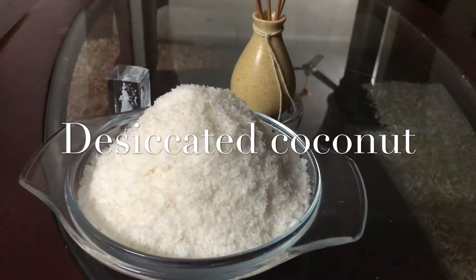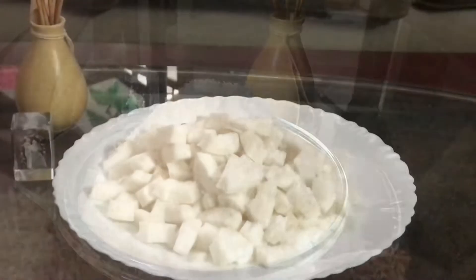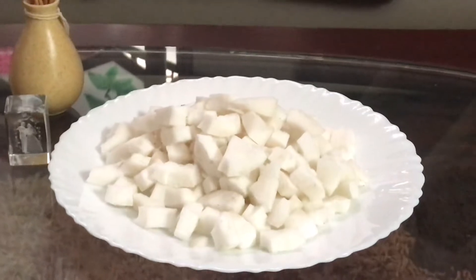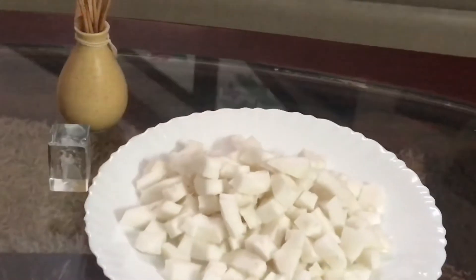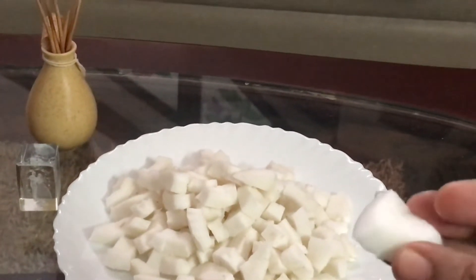We are going to take a look at this, particularly the brown area. We will also take a look at the brown area and clean it up.